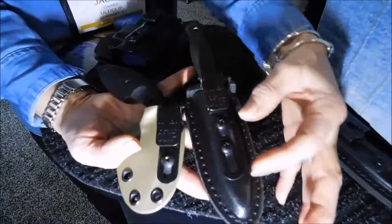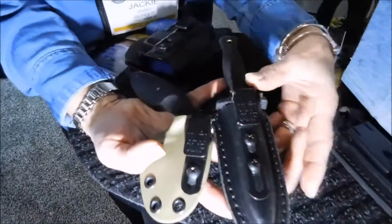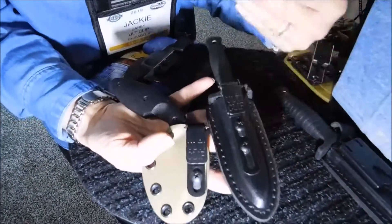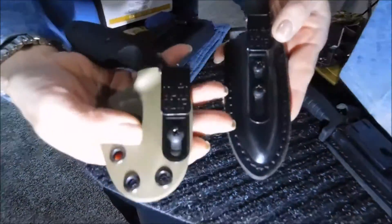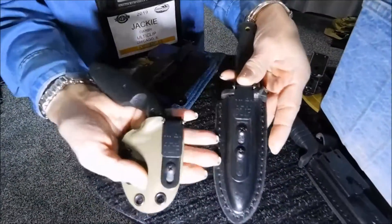Same size clip, but the body is slimmer and shorter. A lot of the knife sheath companies are picking us up now because of that. As you can see, it fits the little sheaths. This is the little Kydex, this is the leather one. And so there you have it, the new product.